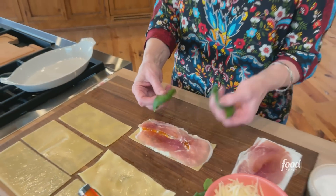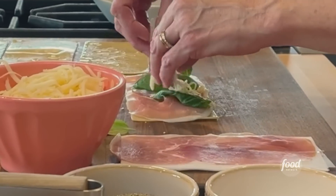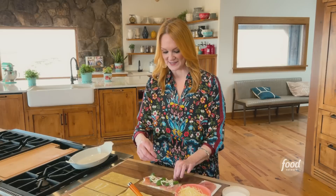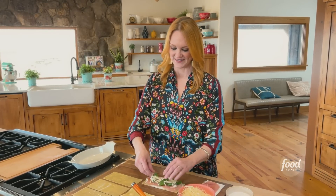And then about three basil leaves — one, two, three. And a little bit of mozzarella. Just keep in mind that this is going to be rolled up and sliced, so if you stuff it too full it's going to be really hard to keep it together.